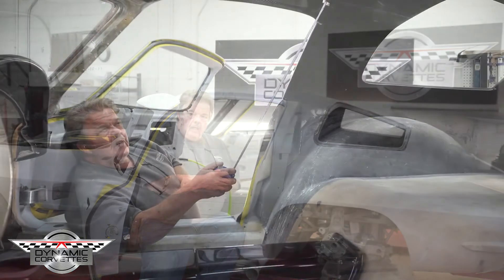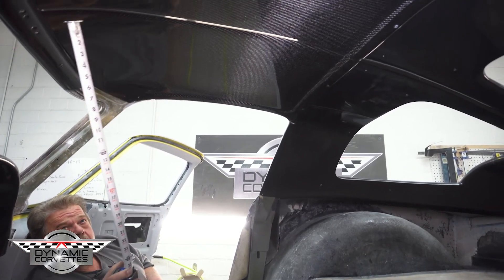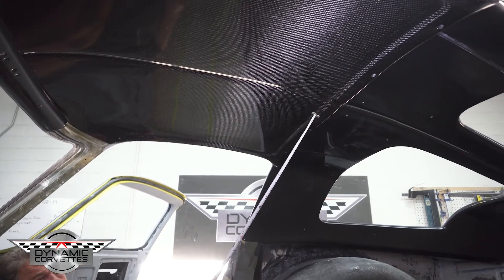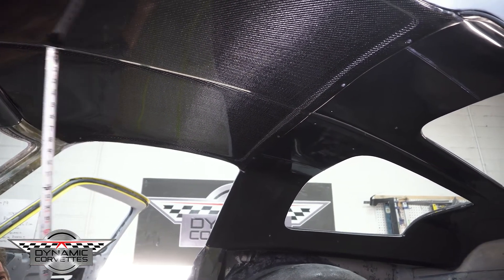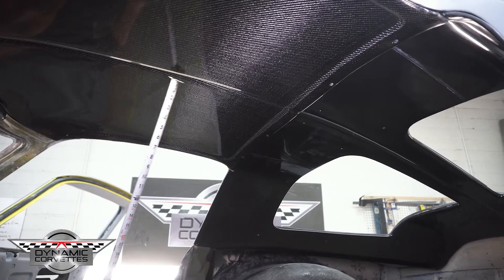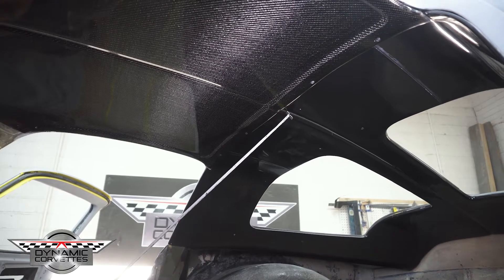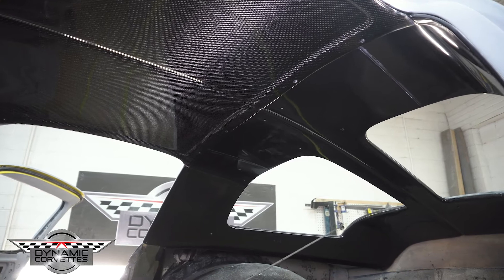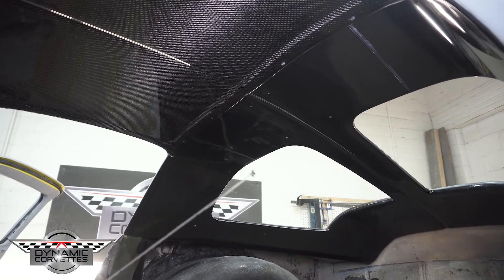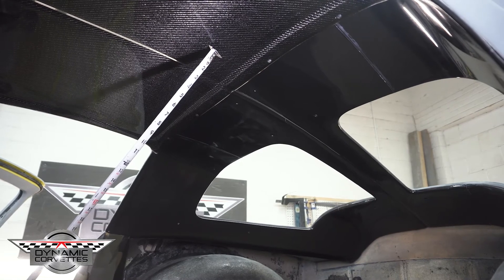On the inside of the roof we made a new headliner that has the moldings built in, along with a styling line down the middle that mirrors the outside of the car. In the back we made a one-piece panel with that same styling line that wraps around inside the windows and goes up into the window all the way to the back. As you can see, this headliner is carbon fiber.